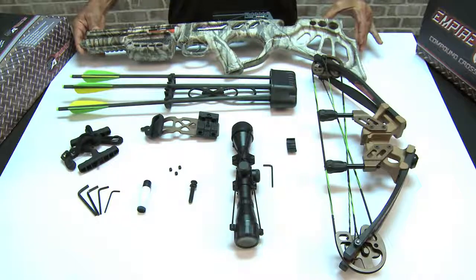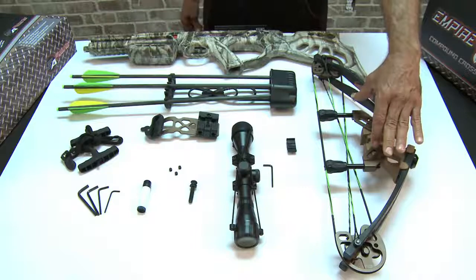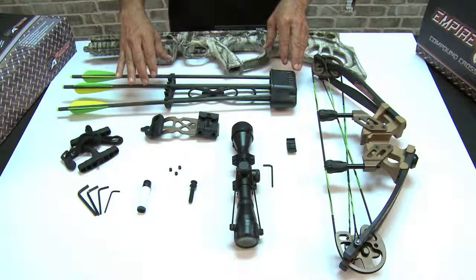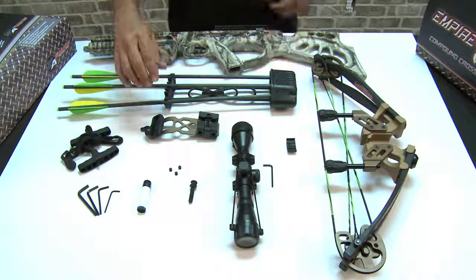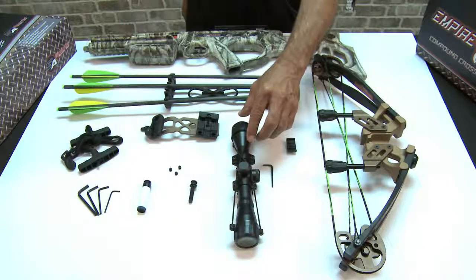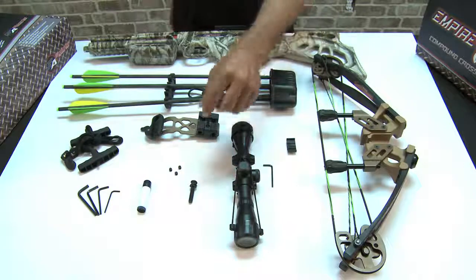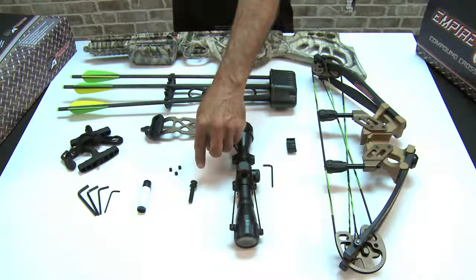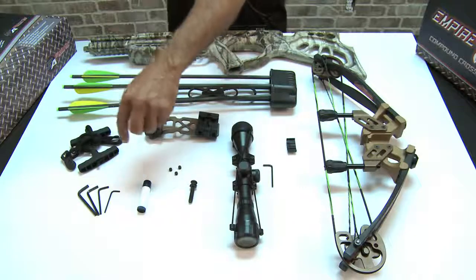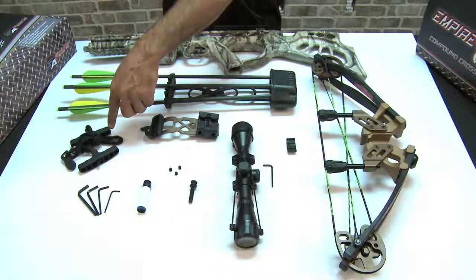Lightweight integrated synthetic stock and barrel. Riser with two string stoppers. Cable slide. Quiver with three bolts. Quiver side mount. 4x32 multi-range crossbow scope and allen key. Nose bolt. Three grub screws. Rail lube. A set of allen keys. And rope cocking device.